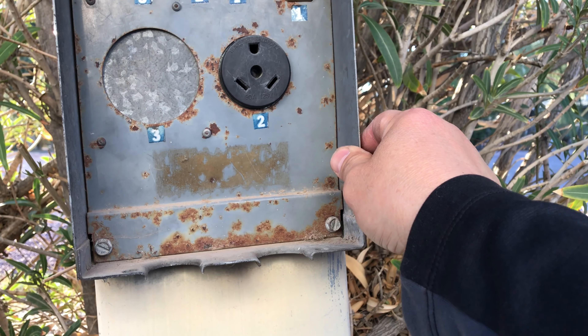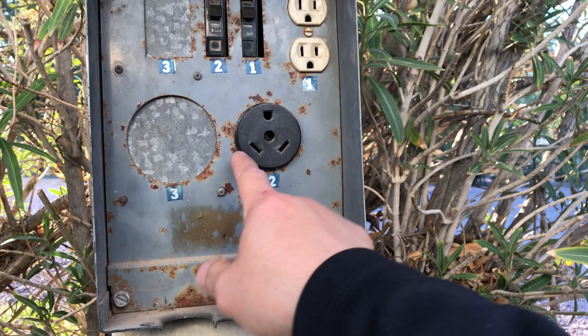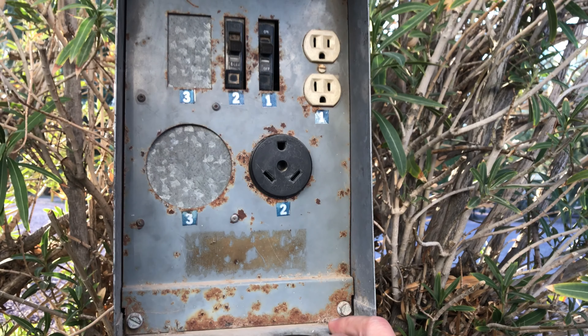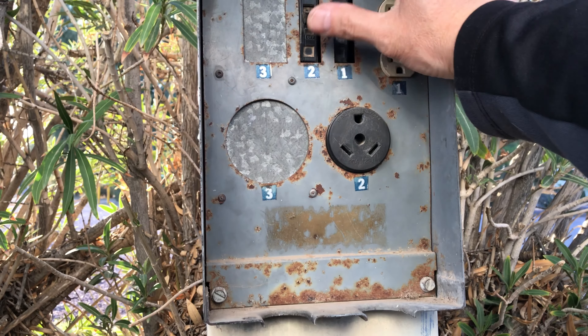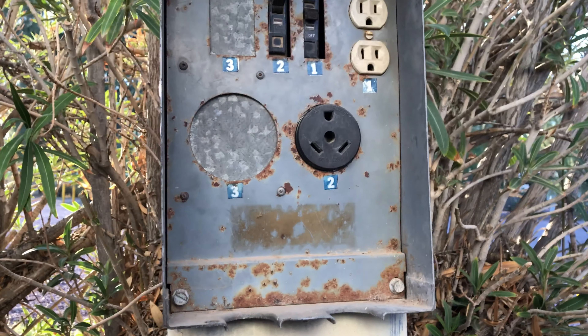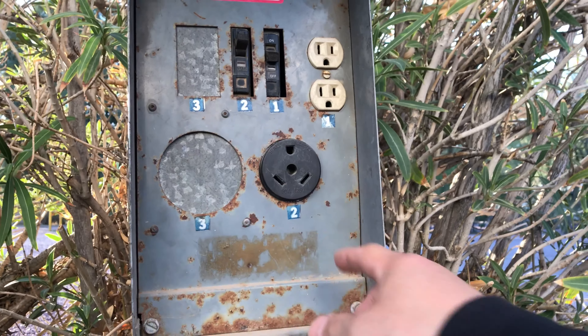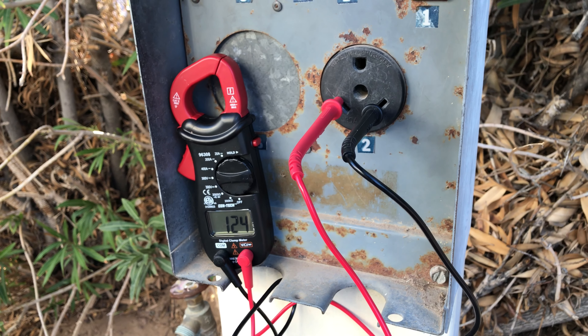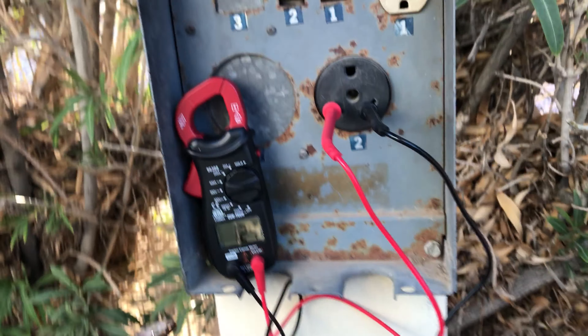Both off. There you go — left is hot, neutral and ground. Let's test it. Actually just need that. Number two corresponds to that. There you go. 124, 125 — it's in good working order.